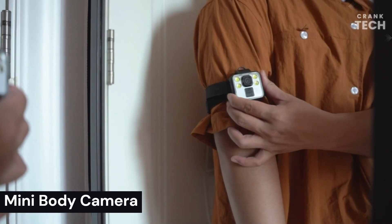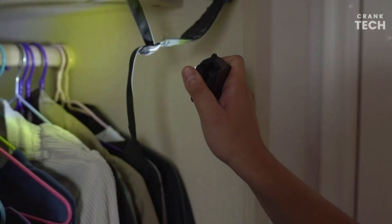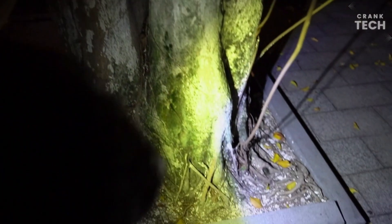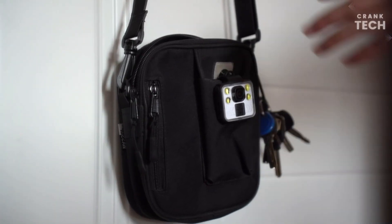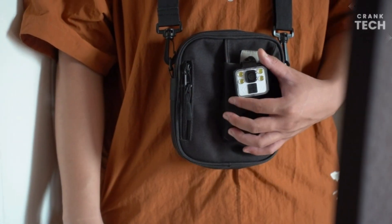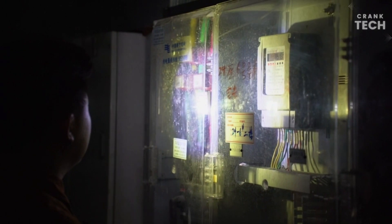Mini Body Camera. This body camera comes with four large white light LEDs, adjustable in three modes — an easy-to-carry pocket cam that lights your surroundings at any time. The camera can record at 1080p and is IP65 waterproof. The small size can be easily worn in pockets, belts, and backpacks. It is also equipped with a 70 cm strap for stable coordination and supports multiple wearing positions, suitable for children, teenagers, adults, and the elderly.